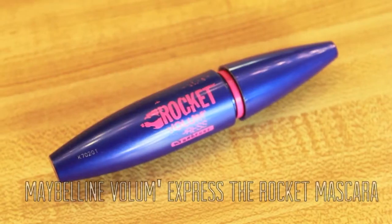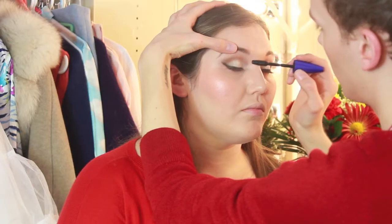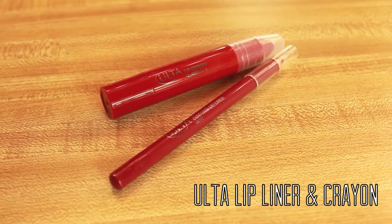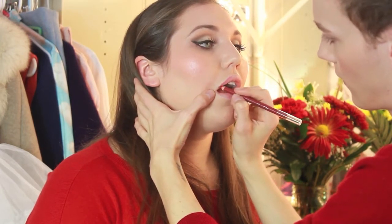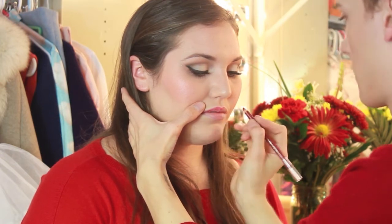For mascara we're using the Maybelline Volume Express The Rocket Mascara in black. We're just putting it on but concentrating towards the outer corners. For lip liner I'm starting with the Ulta Brand Lip Pencil in Beat, and I'm just outlining the lips following her natural lip shape and filling the lips in with this, making sure to get the inner corners.